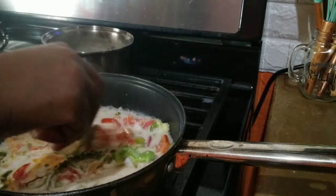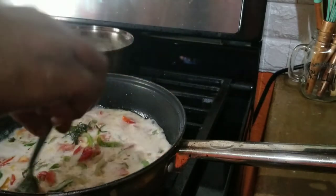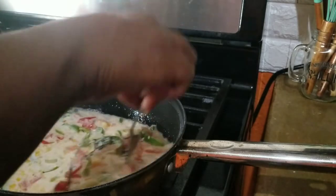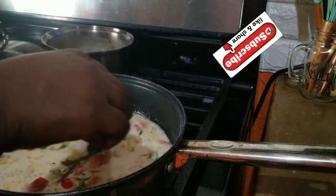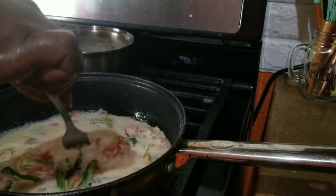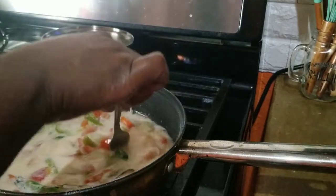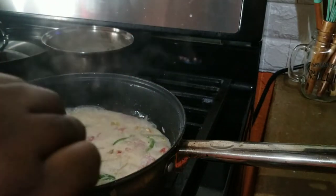My baby doesn't eat salt mackerel, so whenever I cook salt mackerel I have to cook salt fish for him. I'll leave this to get a little thick, then I will add my salt mackerel - I'm not going to add it just yet.